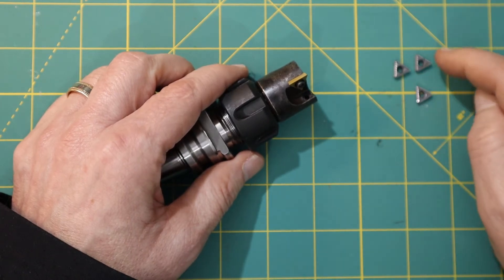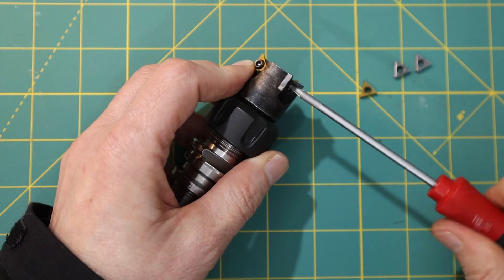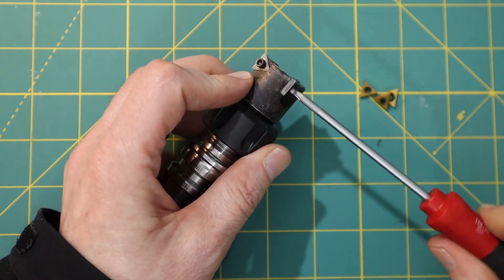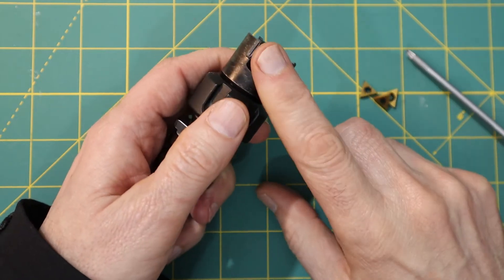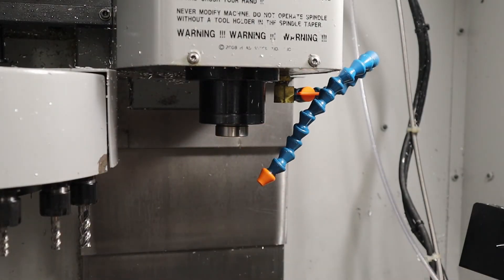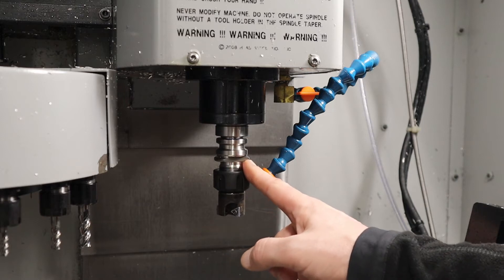These new inserts are TCMT inserts — I'll explain what that means in a minute. First I'm going to install them. One of my viewers pointed out that the ones I was using before were the wrong inserts for aluminum. I just wanted to make sure these were tight enough so they wouldn't chatter, and now I'm ready to put this back into the mill. One thing I discovered about this holder is that it needs to be in the correct orientation to put into the tool holder — the spindle can rotate, so it could be in any orientation.